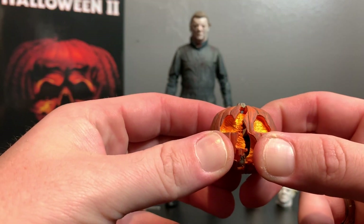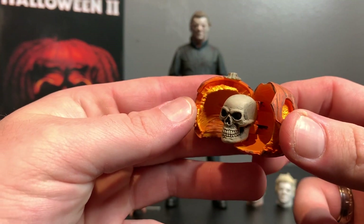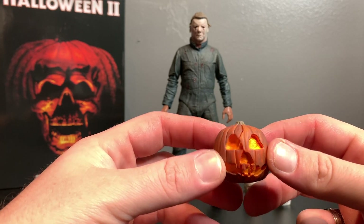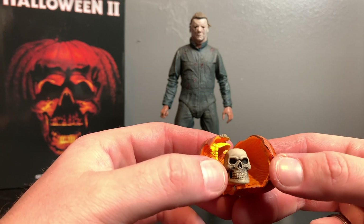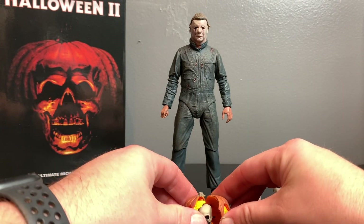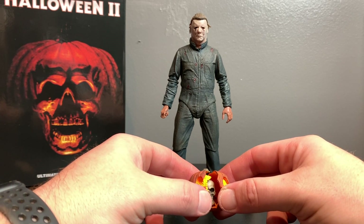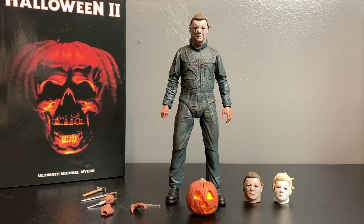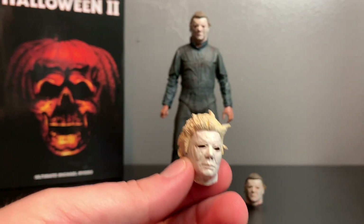Then you get this amazing pumpkin - from the intro you saw it opens up, revealing a skull inside. NEKA is so amazing that they went out of their way to make this, and I'm happy with it. They could have just included a pumpkin with a light-up feature, but the fact that they did this instead is just a blessing. It's so cool. You can leave it cracked open just a little bit - definitely awesome.